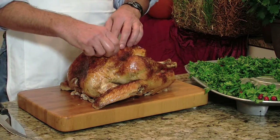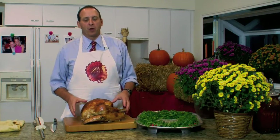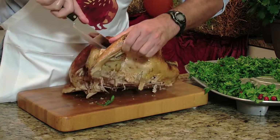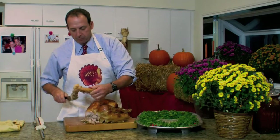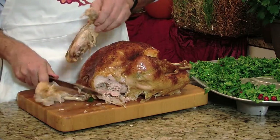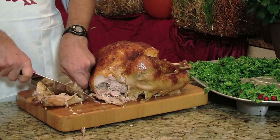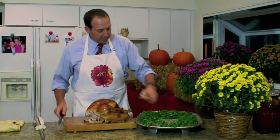First thing we'll do is take out the pop-up timer. Next we'll take the wings off. There are a couple ways to do it. One is to cut in right under the armpit basically, and pull off the wing, just like so. Then we'll disjoint the wing. Some people like the drumette part of it. Some people like what they call the diaper, because it's like a pin with two bones in it. I'm gonna take this and put it on my tray.